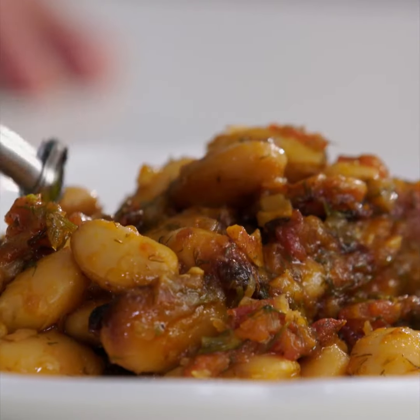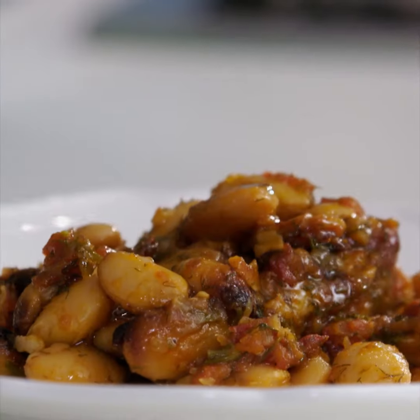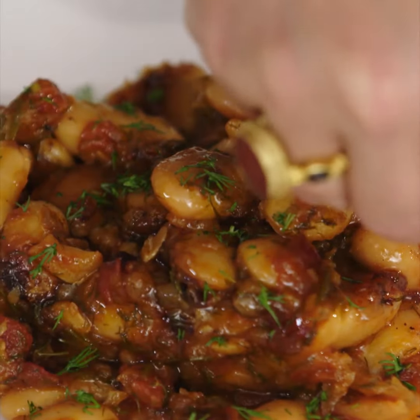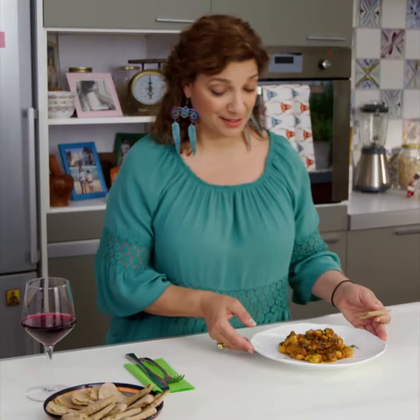I'm going to serve this with a little raw extra virgin Greek olive oil, which is the way we always serve gigantes on the Greek table. A little fresh dill to brighten up the dish and add that wonderfully characteristic Greek flavor. I'm ready to dive into this — it looks great.